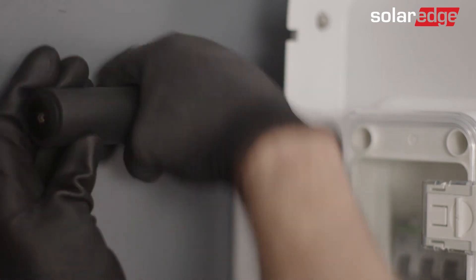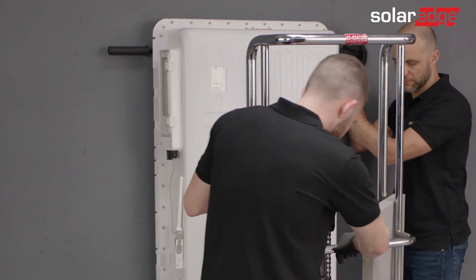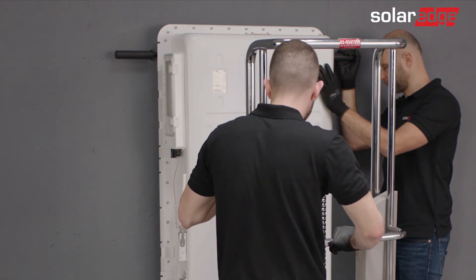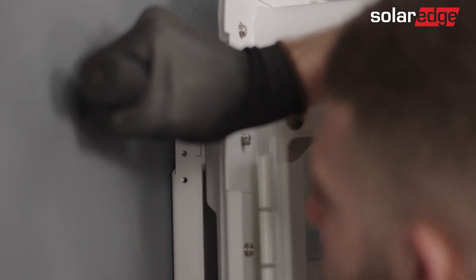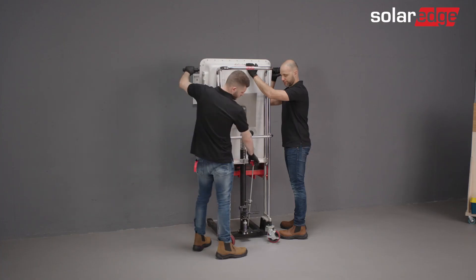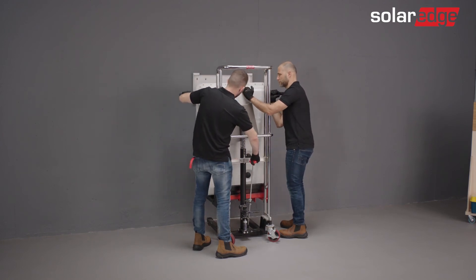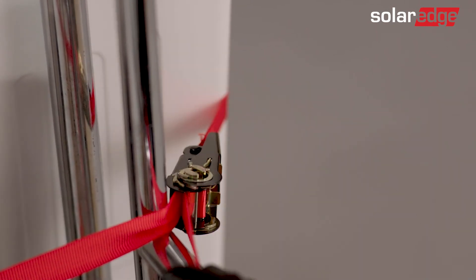Attach four lifting handles to the top and bottom handle screw threads. Note that the handles can be reused for future battery installations. Place the dolly under the battery, lock its wheels, and lift it until it touches the battery. The lift should have cushioning for the battery enclosure. While stabilizing the battery, use the dolly lift to lift the battery and detach it from the wall bracket. Lower the dolly as much as possible and secure the battery to the lift using ratchets or other securing straps.